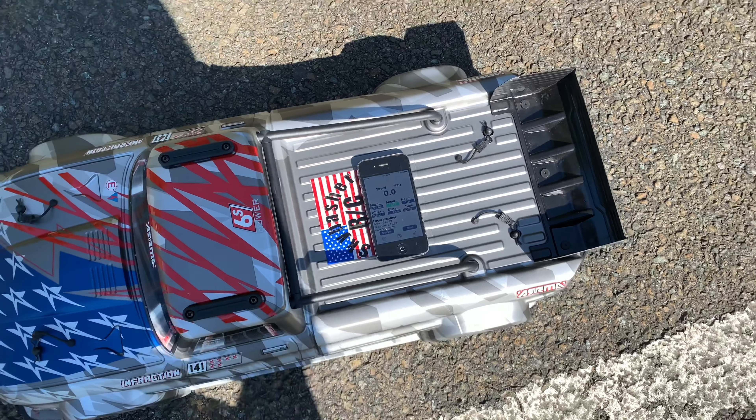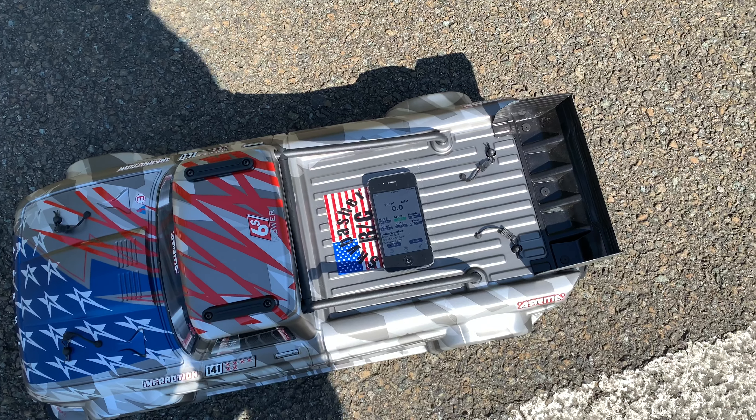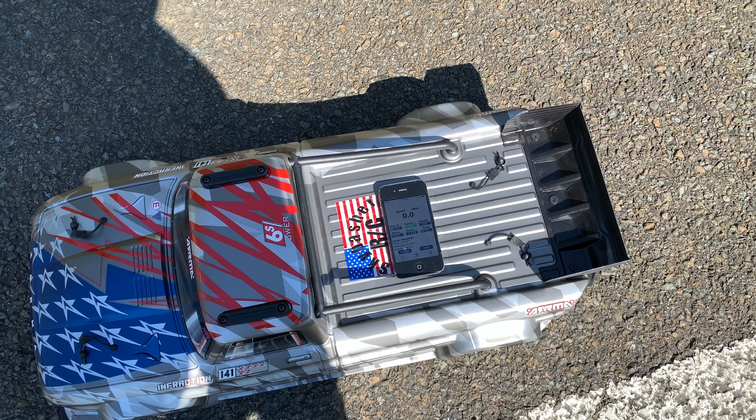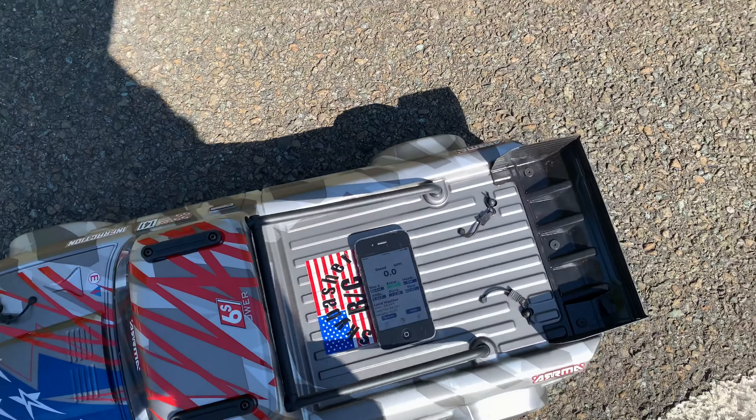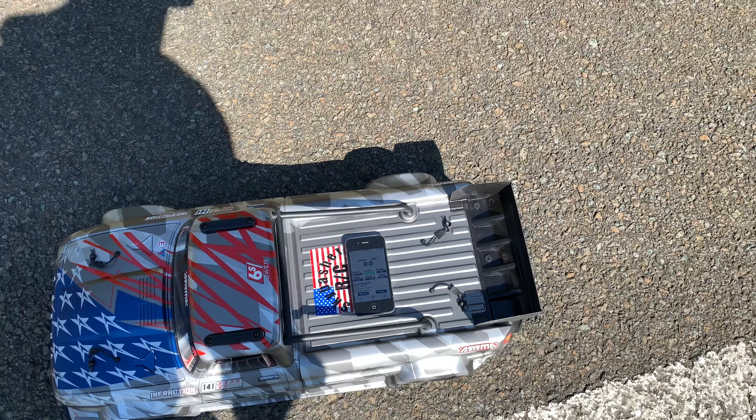I am using a 60C HRB 4000 milliamp and I've got some 70Cs on order. So maybe that'll increase that a little bit, but that's at 100 percent.